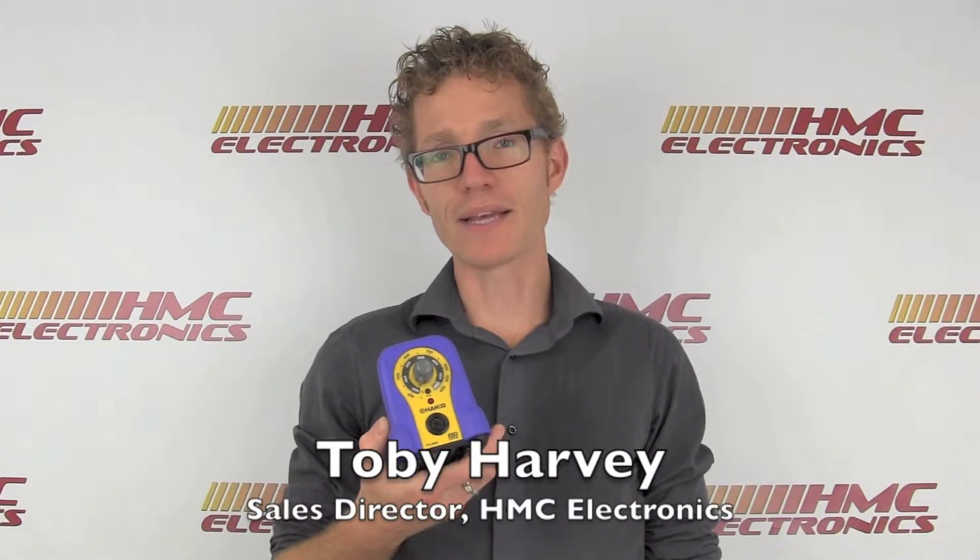Hi, this is Toby with HMC Electronics. We're going to be taking a look at the Hakko FX-888 soldering station.